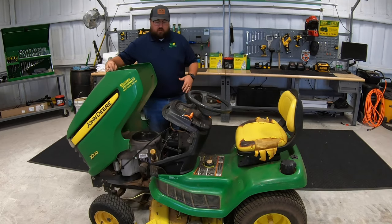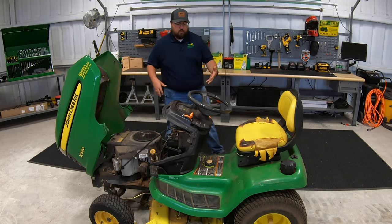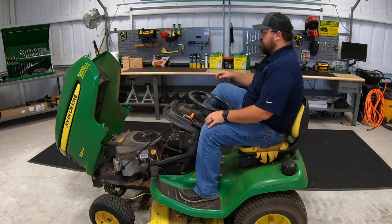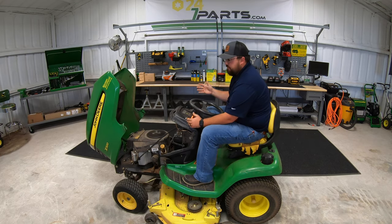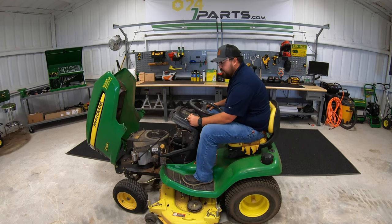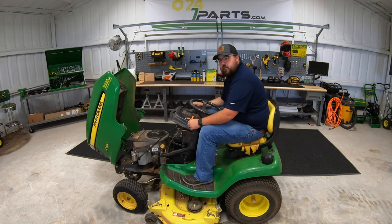Things we need to be looking for: obviously the first thing is we need to pop the hood, check out the engine, and see if it starts. This one will start, it just won't stay running. Before I could even get to where I was pushing up on the throttle, the engine totally died — all things I think can definitely be fixed on this mower.